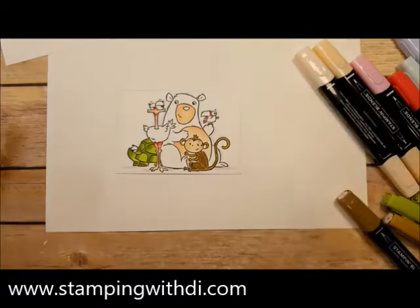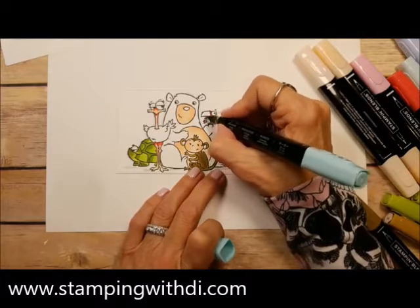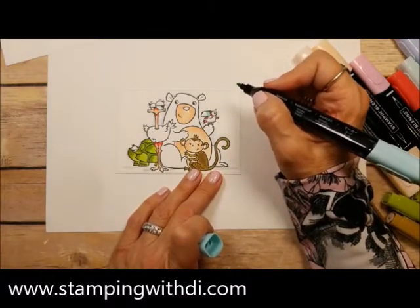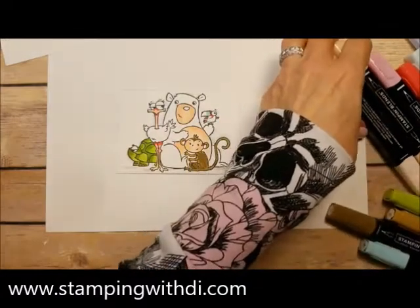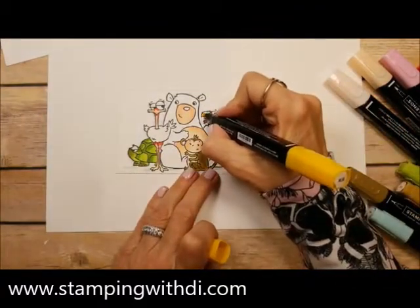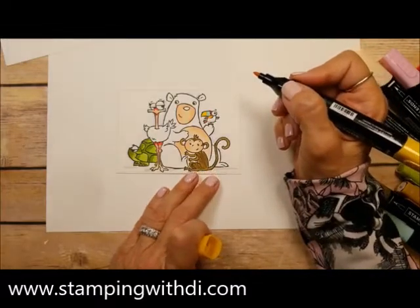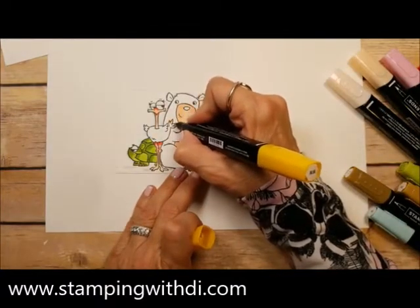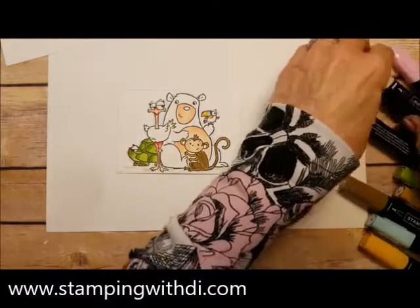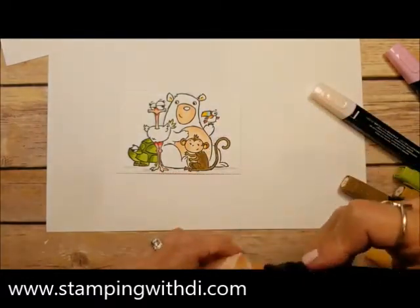I have the dark pool party, and it's going to go on this little toucan. I'm going to draw a little line for his beak and fill that in. That's all I used for the dark pool party. Then I have the dark mango — this goes on his beak to give him that toucan color. I'm going to put a little yellow here too. I didn't do that on the original, but I am now. I also forgot the bear's ear and the little monkey's ear. There's always something I forget!